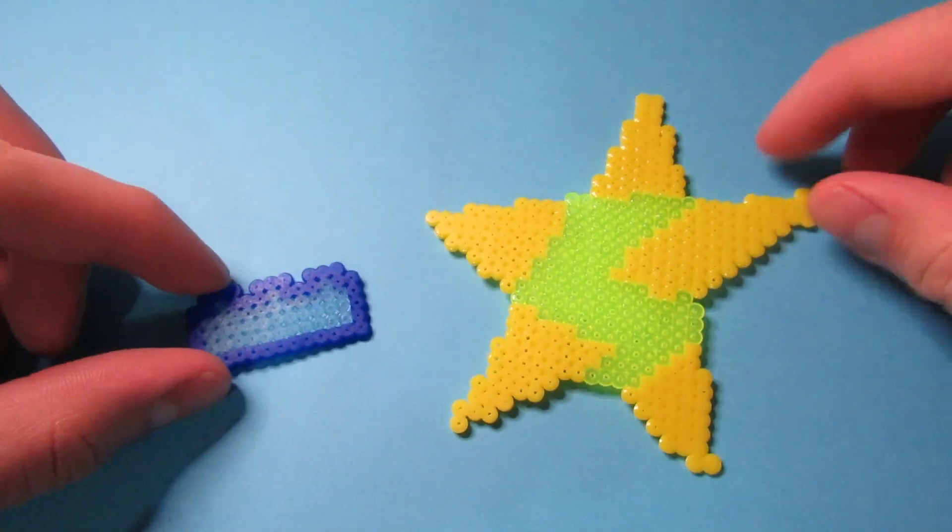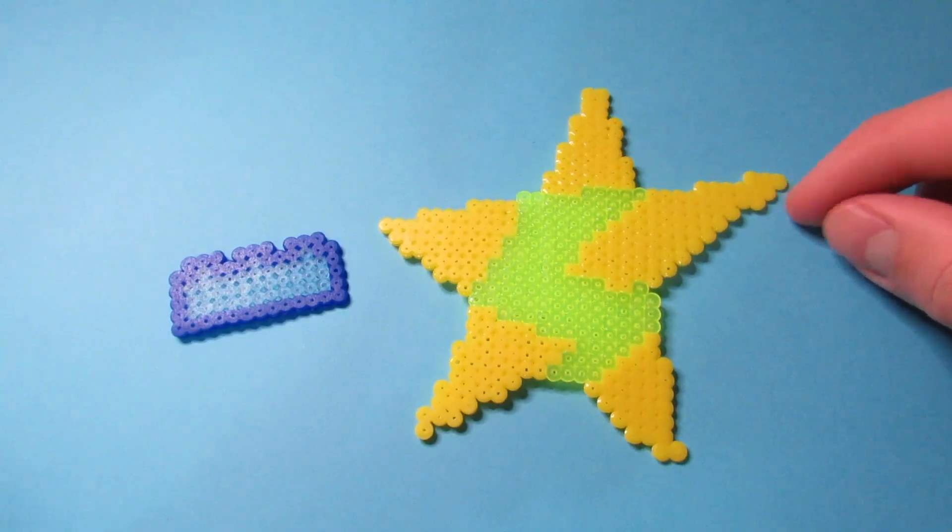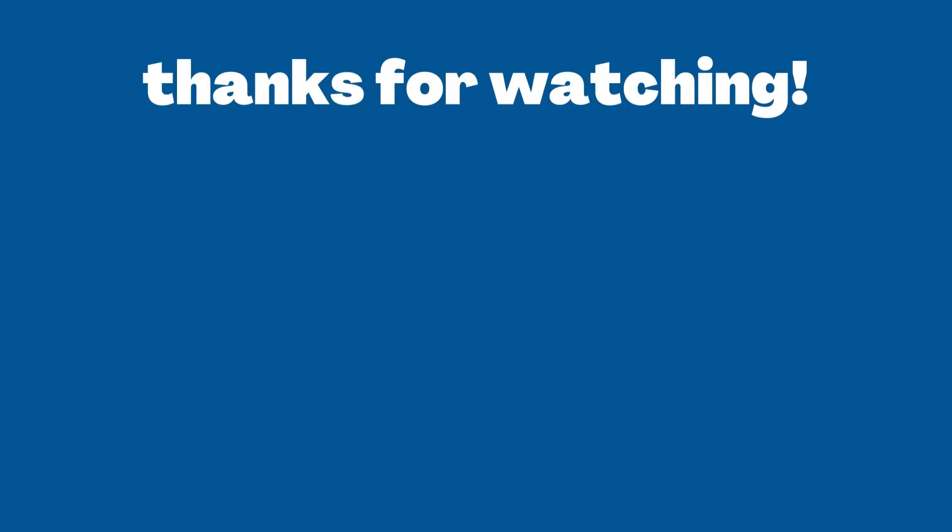Overall, they're harder to do than regular sized Perler beads, but as always, I'll eventually get used to them. That's it for this video. Don't forget to like and subscribe for more. Thank you.